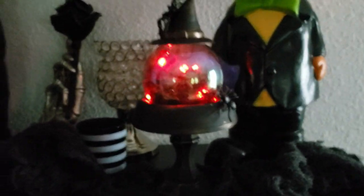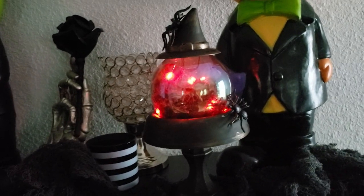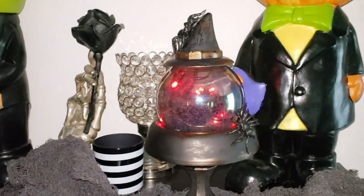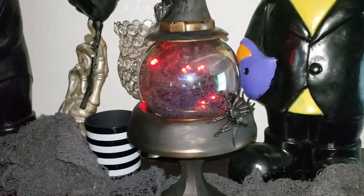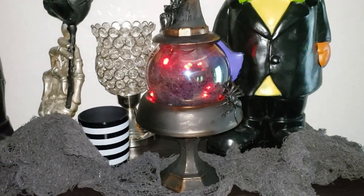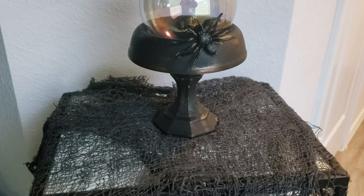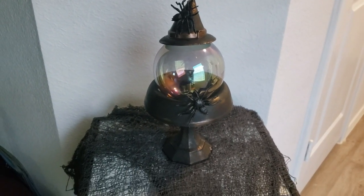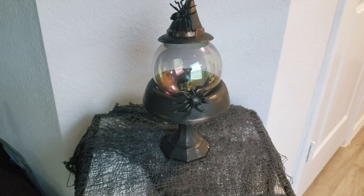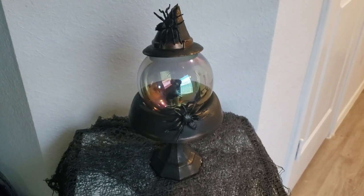I really loved how this crystal ball stand turned out. It's super cute and I love how the little details with the spider and the witch's hat just give it an extra pop. The lights are totally optional. I did use a little hot glue to attach it to the back of the stand, but I did take it out so you can see it without the lights — and it still looks super adorable. There are so many options for what you could put inside.